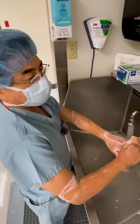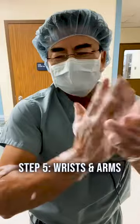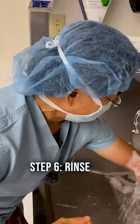Scrubbing the nail — top, bottom, side, other side — ten times. Now the wrist. Whoa, I feel clean! Don't touch me, I'm sterile!